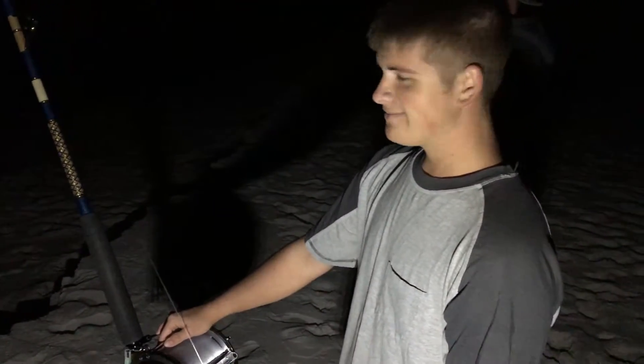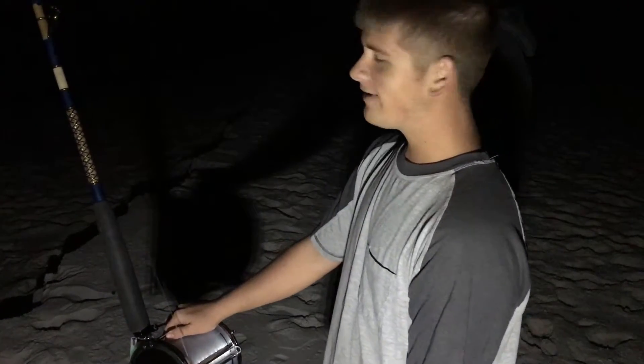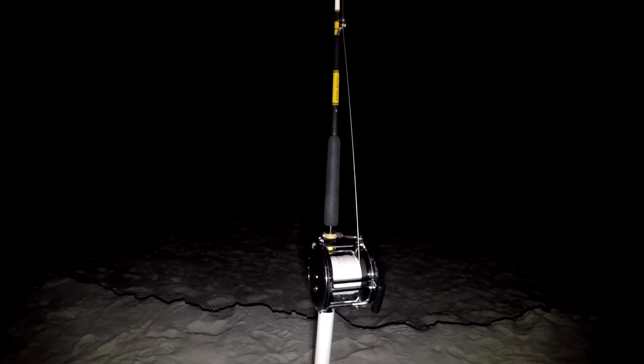Well, we got some big baits and big leaders. It's a cold night, so we don't want to have to rerun bait. I got my friend Alan out there. He's running a big shark steak of leftover stomach meats since we don't want it to go to waste. We got some stingray out there and some mullet.